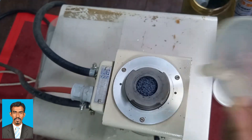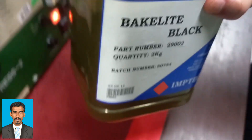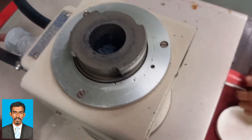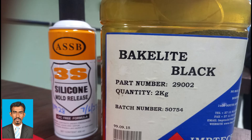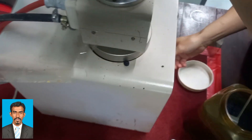Once you put sufficient molding resin, lower the sample holder by pressing the down button. Then spray the mold release spray on the mold cap as well as within the surface of the mold. In this case, silicone spray is used.